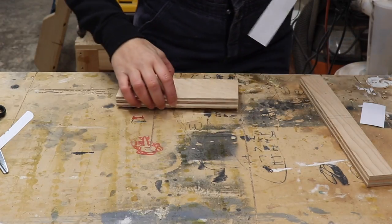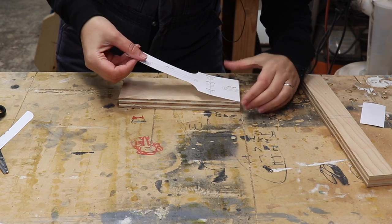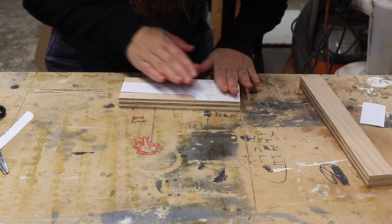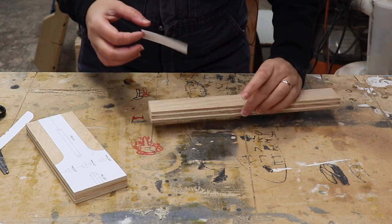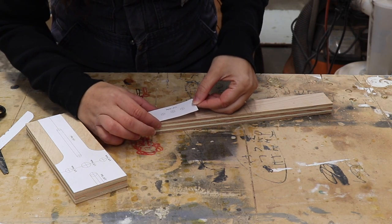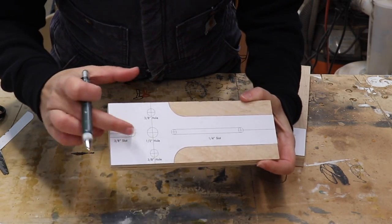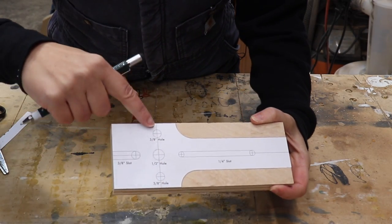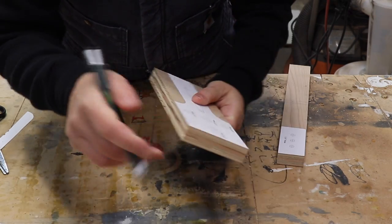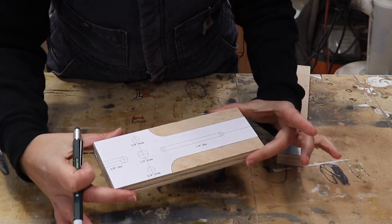Now I'm going to try my best to line this up so that it's perfectly straight and square. Looks good to me. I'm just going to leave this piece extra long so it will be easier to clamp down when drilling. Before drilling out these holes, I'm just going to take the center line that's on the template and bring it down onto both sides of the jig — this is going to be useful for when you're actually using the jig.